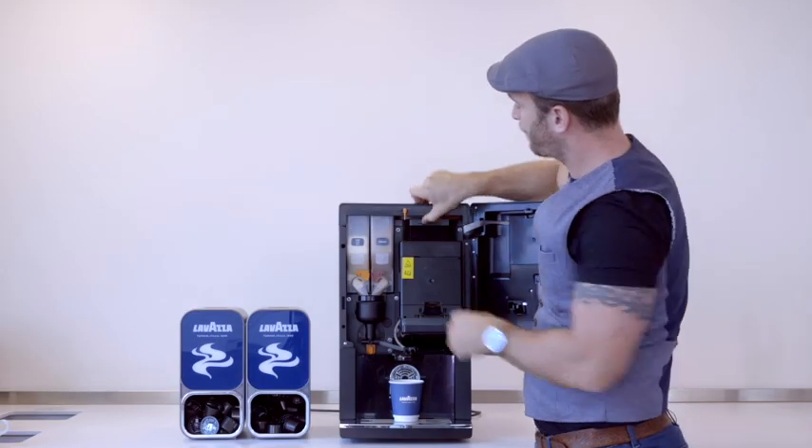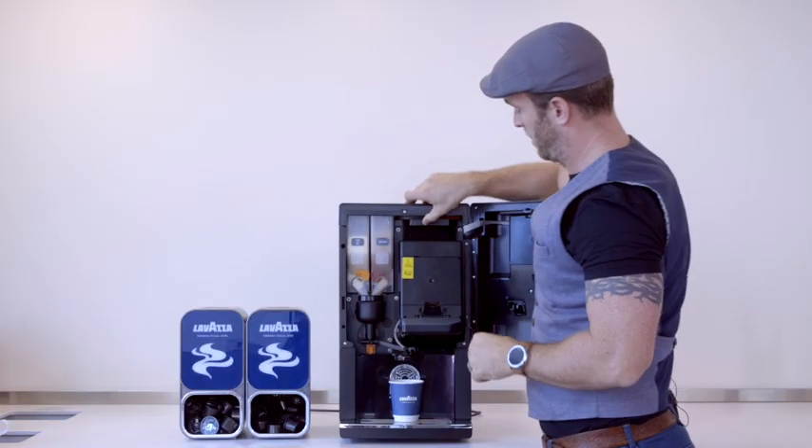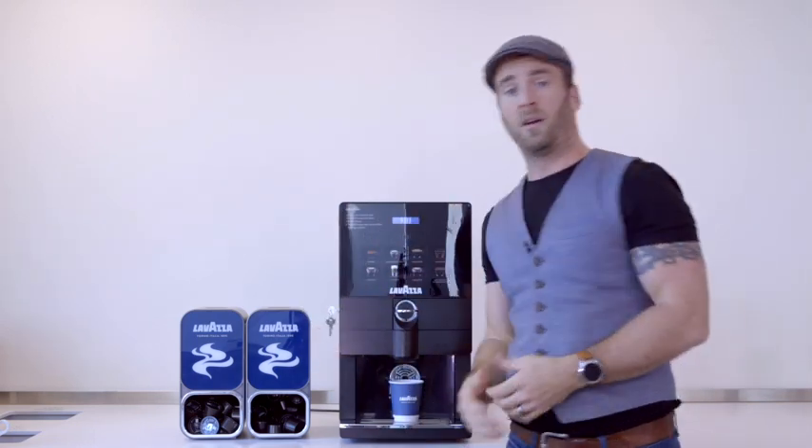Once you're done, remove the orange key and keep this safe by putting it back into its position. Close the lid and you're back where you started.